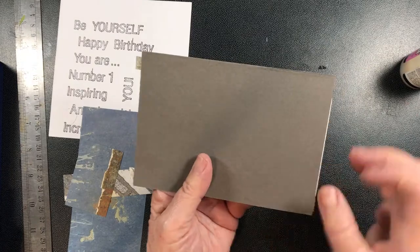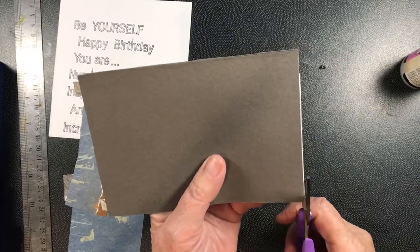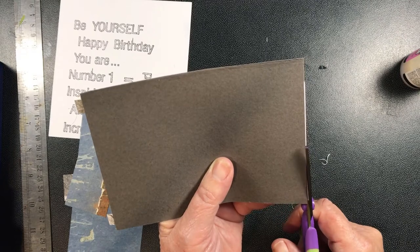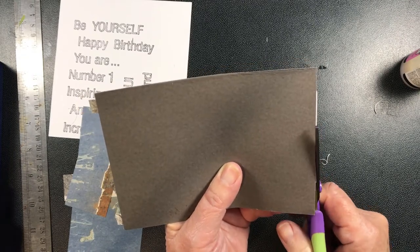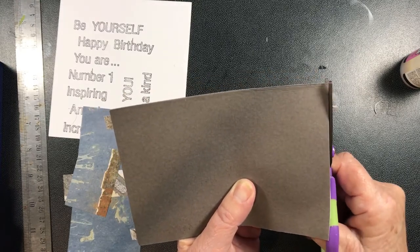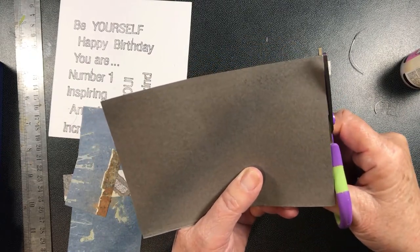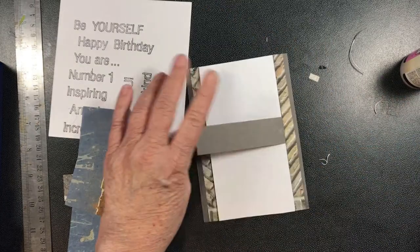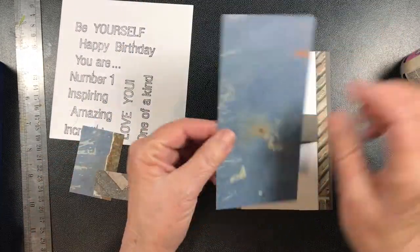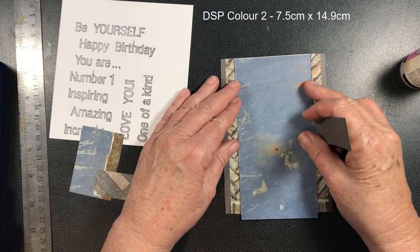Now to make sure that we've got nothing overlapping - if you turn it over the back, you've got a little bit of white sticking down there, so I'll cut that off so it finishes just dead on the end of the card. Those little ones sticking up at the top I'll cut as well. Now I've got this piece here, it's got two sides to it and I prefer the blue side, so I'm going to stick that dead on top.